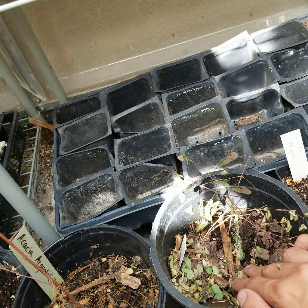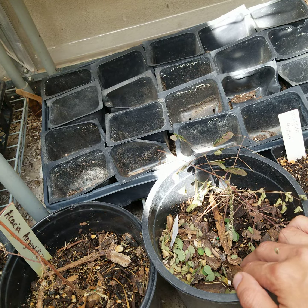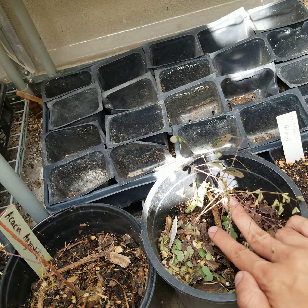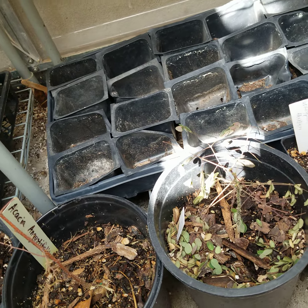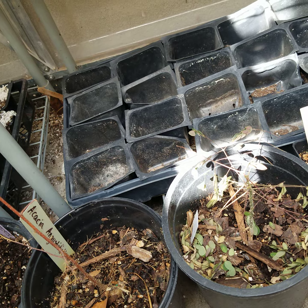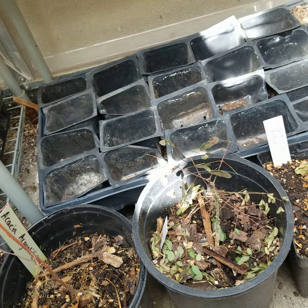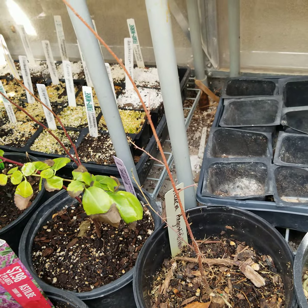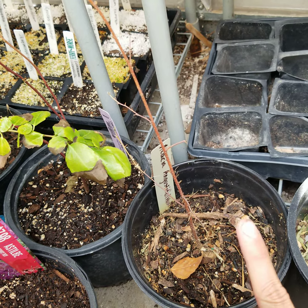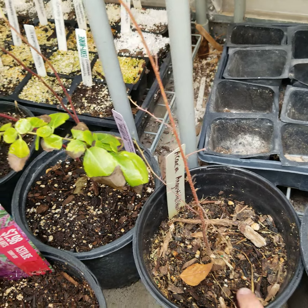This is Ziziphus obtusifolia, another native with yellowish-white flowers. This is one of my favorite native trees — Caesalpinia mexicana. Most people are familiar with Caesalpinia pulcherrima, which has orange flowers, but this grows into a small tree with yellow flowers. Bumble bees and Xylocopa bees love it. The pods pop explosively — it's pretty cool. Then this dormant guy is Acacia angustissima, but I think I may have mislabeled it and it might actually be a mimosa, so I need to double-check.